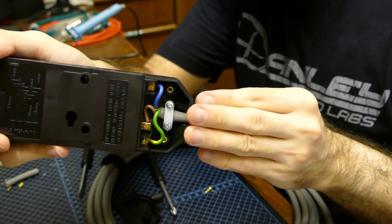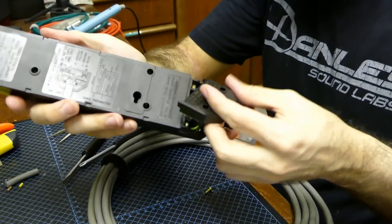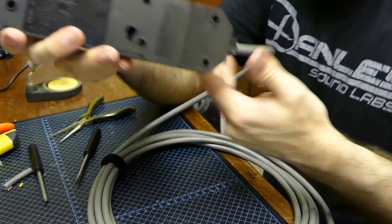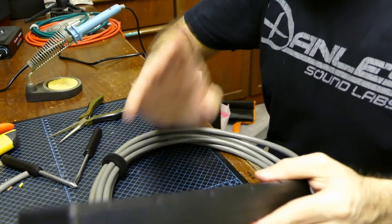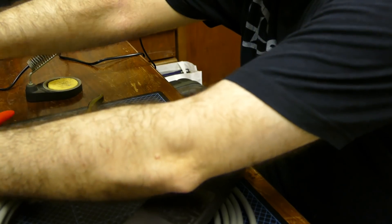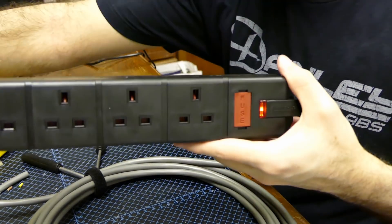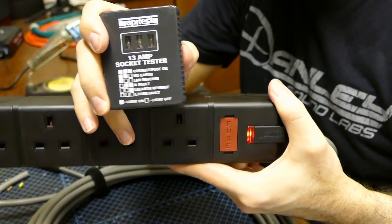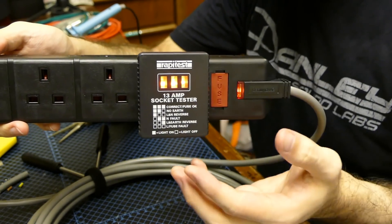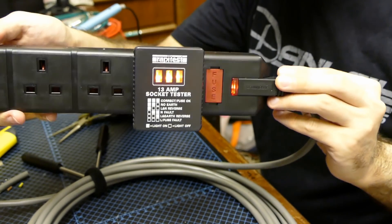Check that everything is nice and tight, then replace the back plate. There is our socket completed. Before you pronounce your work good, it's really important to check your work. Plug the assembly into an electrical outlet and check that your LED lights up. Then use a socket tester to ensure that you have not swapped around any connections. Plug it in and you should see three lights. If you don't, something is wrong. Disconnect from the power supply, check your work, and make sure it's correct. Remember: with electricity, there is absolutely no room for errors.